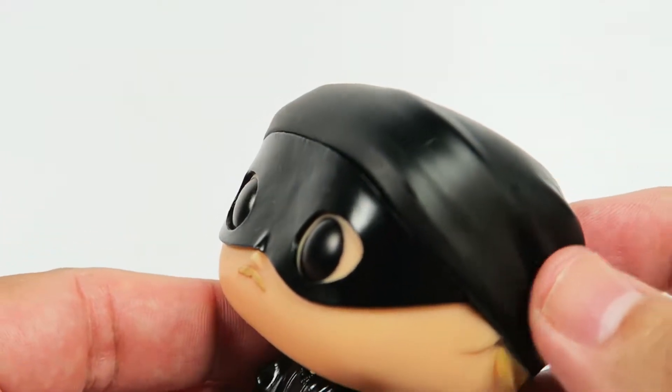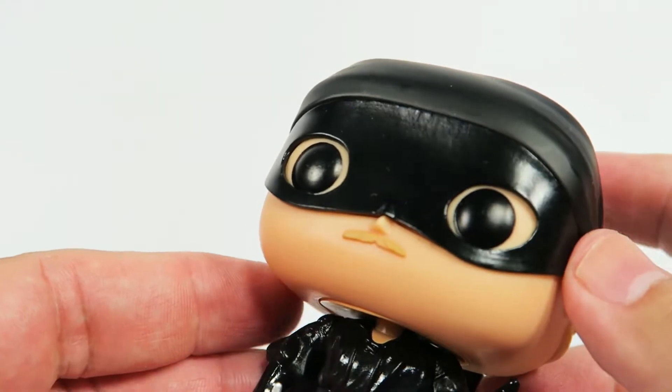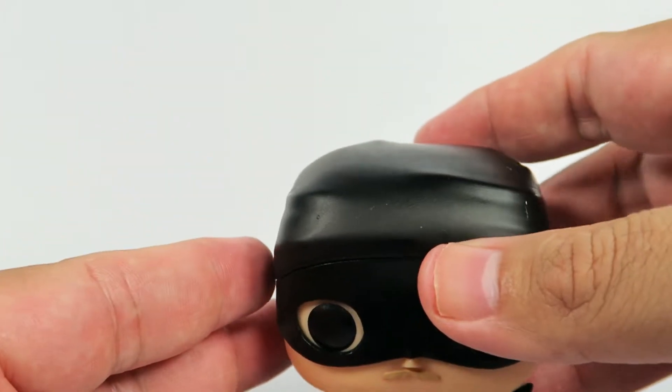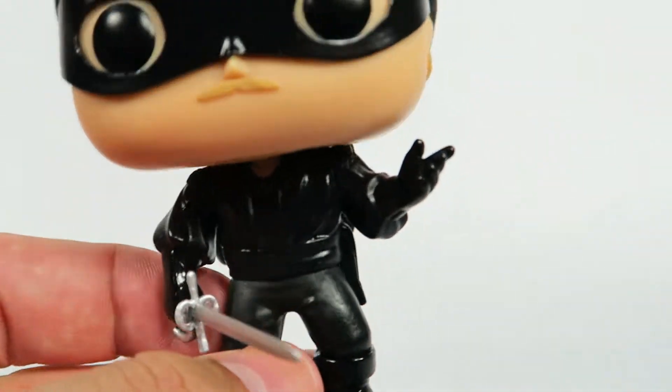Two different kinds of colors here. There's some more matte colored black and this is more shiny, glossy black. Let's see how well he stands — stands very well.